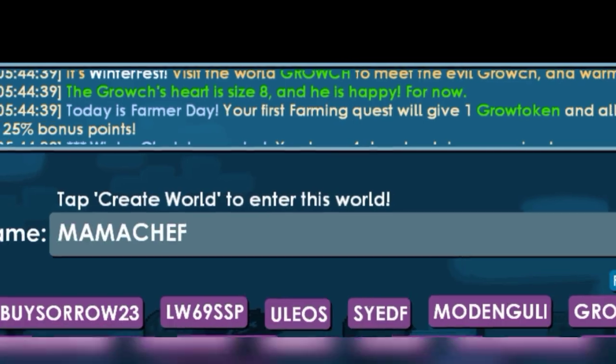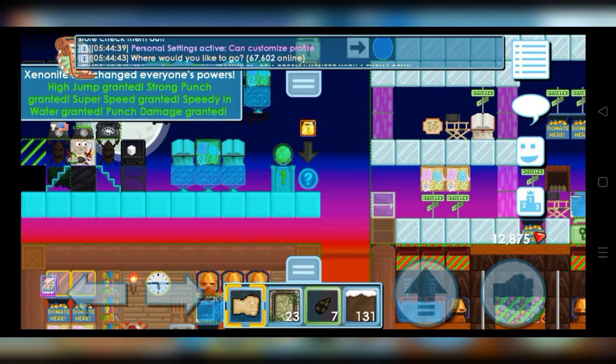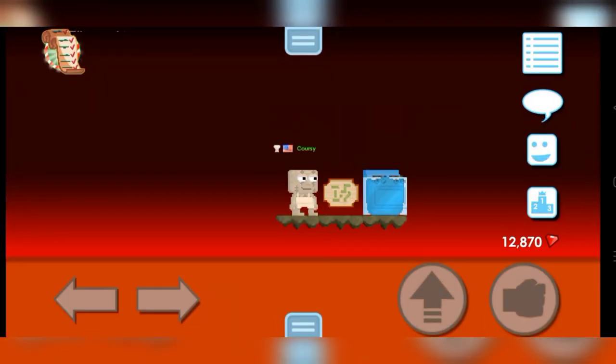The Grouch's Herd Size is 8 and he is happy for now. So the eggnog is unlocked because it has been opened at Herd Size 5. Now let's start to cook eggnog.